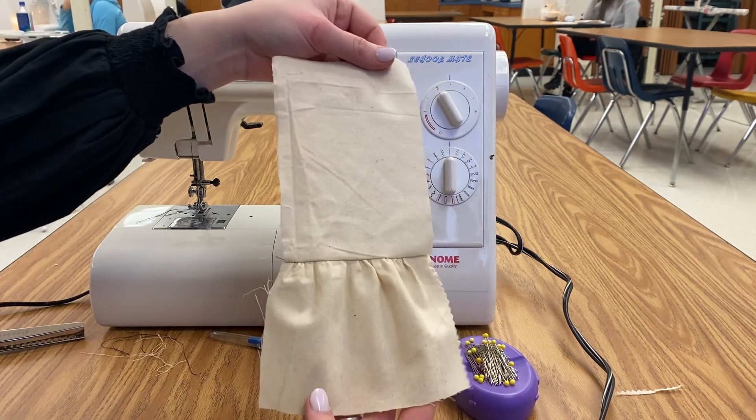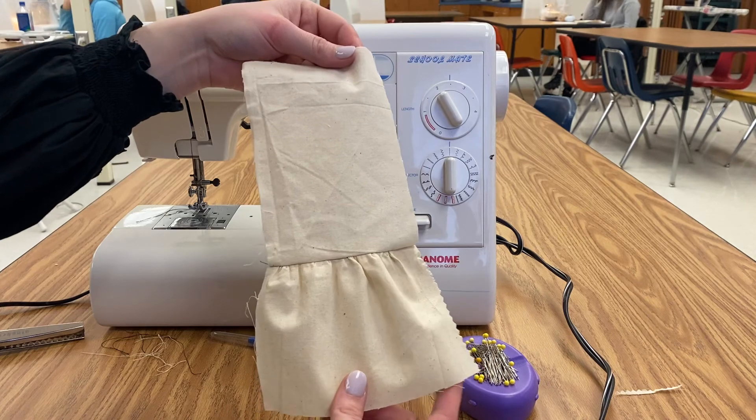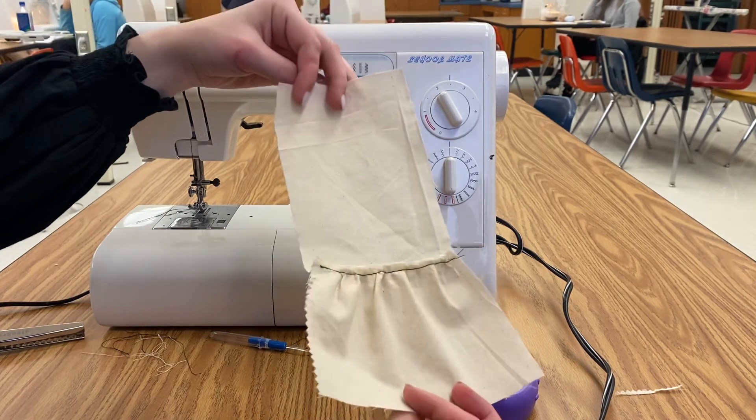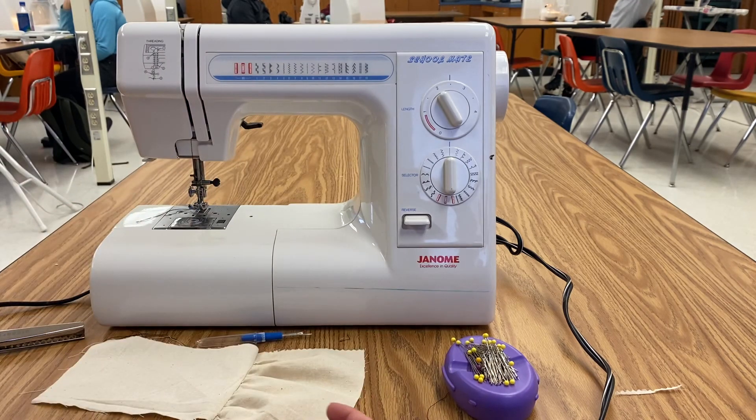This is what your final is going to look like — the final piece, except it's going to be all pinked. You don't need to see me pink the whole thing. Does anybody have any questions?